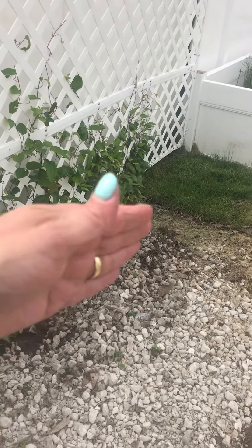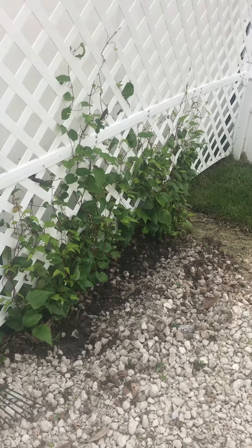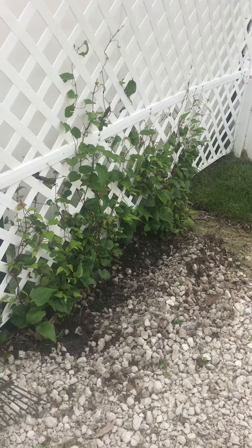And then I was thinking right at the base of the Clematis, just something to give them some shelter against the heat, because this is in full sun most of the day. This is the evening time, so this is about the only time they get some reprieve is after about four o'clock.